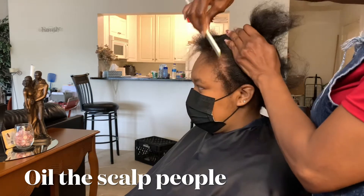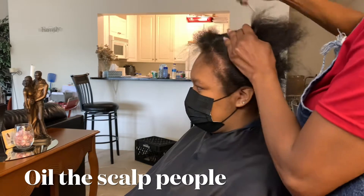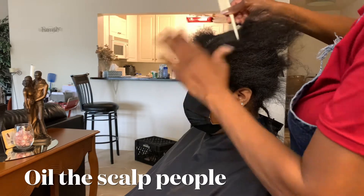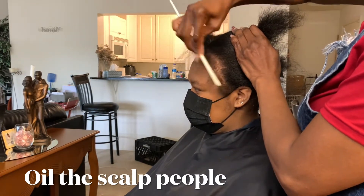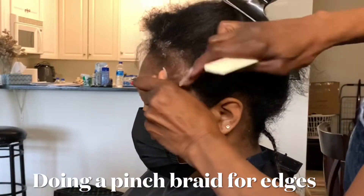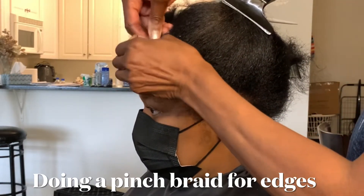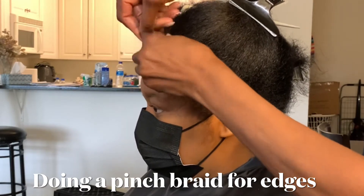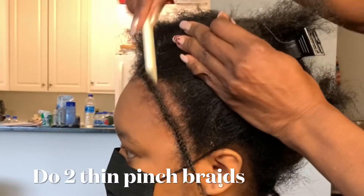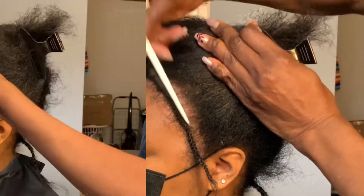Getting started, I do three sections since she's wearing her part in the middle — a part down the middle, then a part from ear to ear. So I have three sections: one on each side and then the back. I like to do my first two braids nice and close to the edge. I'm not using any extra hair for her edges because she's already having a problem with them, so I'm just gonna use her own hair and braid it as tight as I can without hurting her. I also always grease the scalp — just using regular Vaseline so it doesn't get dry.